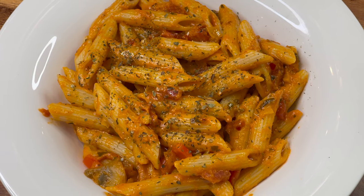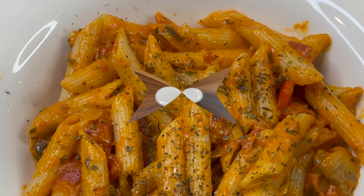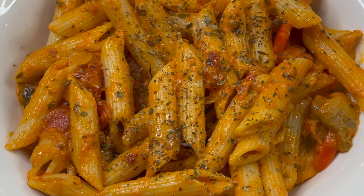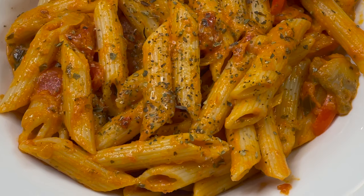I garnished it with some extra oregano. You can always make it for your kids — they're going to love it. Try adding more vegetables, or skip them completely if you prefer. You can also use different kinds of pasta sauce if you don't like tomato and basil.